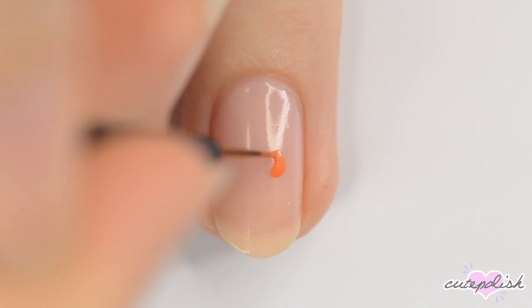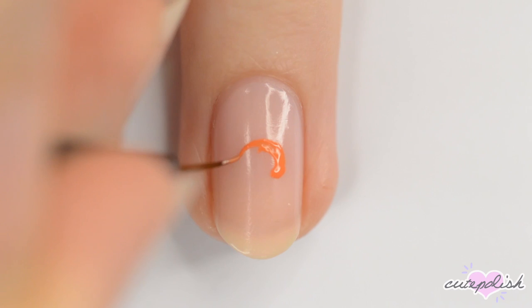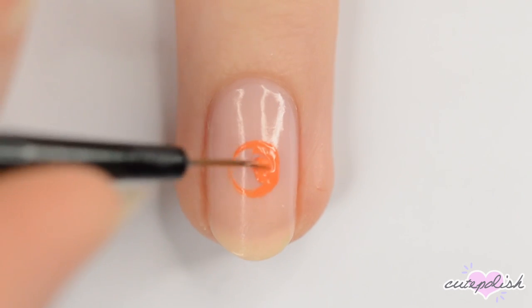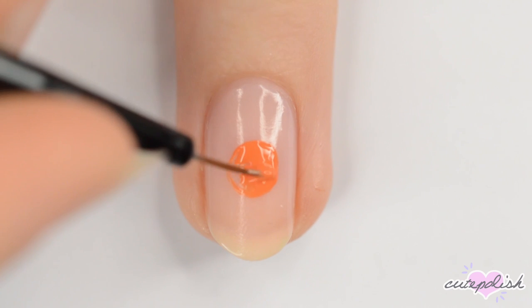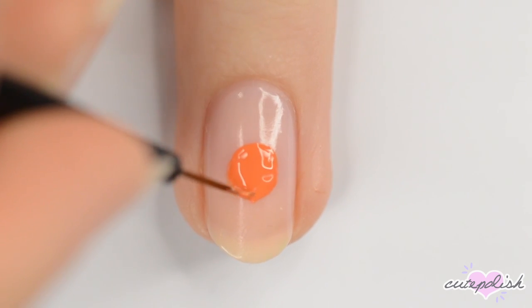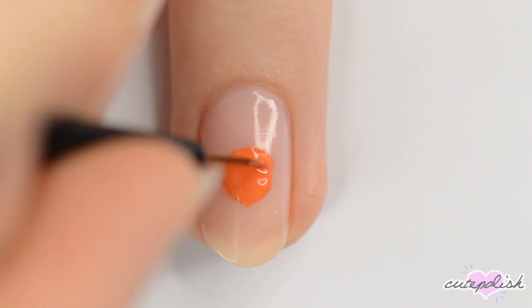Third is Tigger. You'll want to start with a circle — this time make it orange. Make the chin a bit pointier, widen the forehead, and then add some ears.